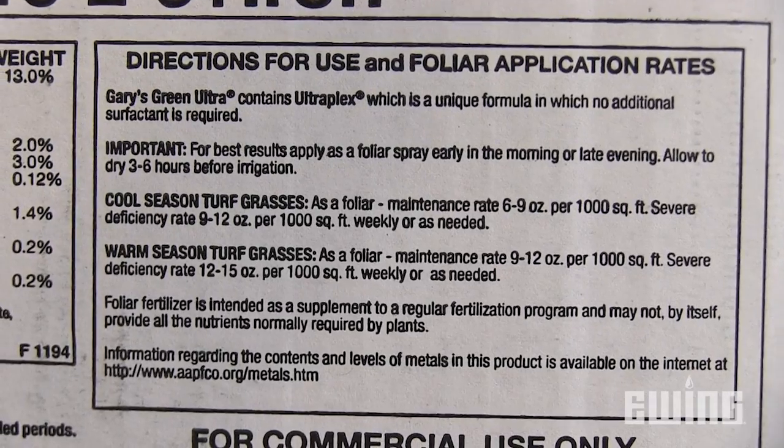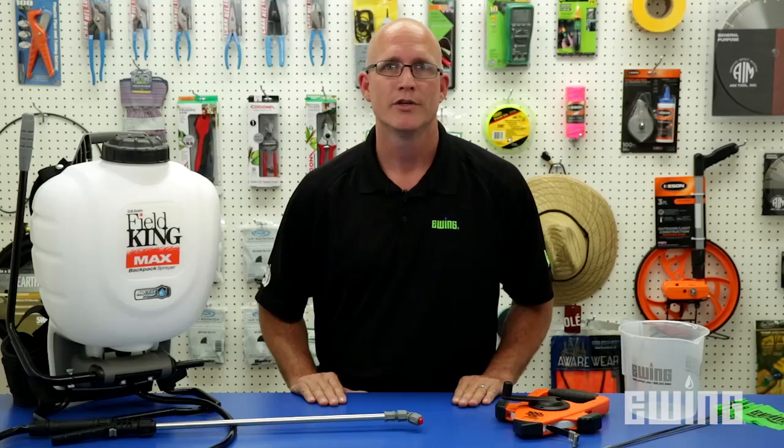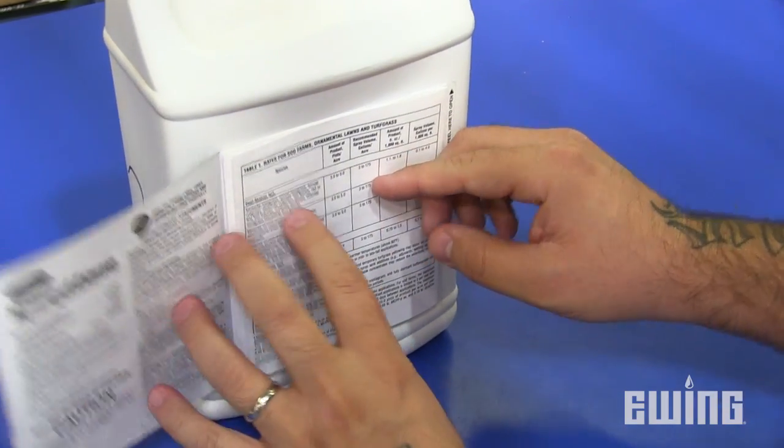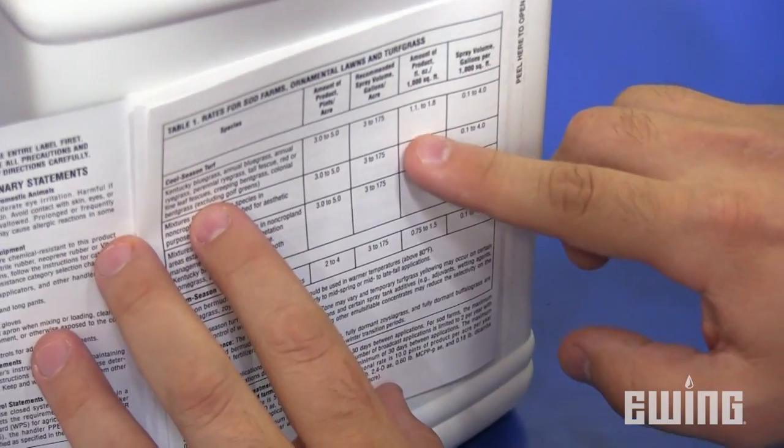With this information, along with the area you plan to treat and the application rate for the chemical used, you can now calculate the appropriate amount of product to mix into the tank. Remember, always read and follow manufacturer's directions when using fertilizers, pesticides, and herbicides.